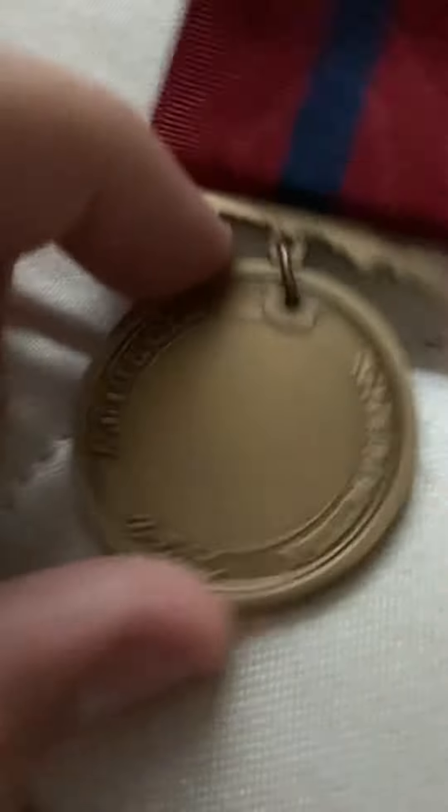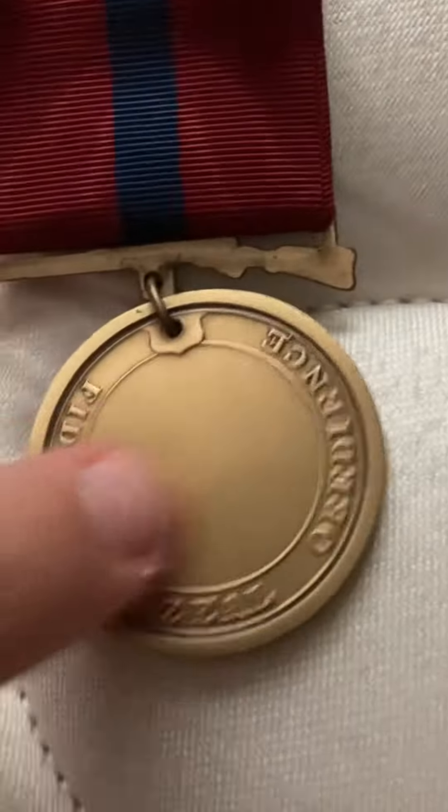There's the back. Pretty sure on the old ones and the new ones, I think they engraved the recipient's name right here, though I'm not 100% sure on that. Very nice medal.